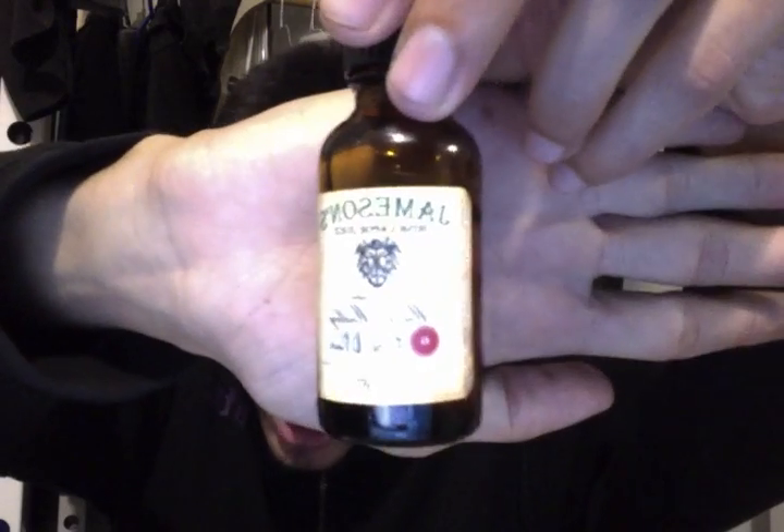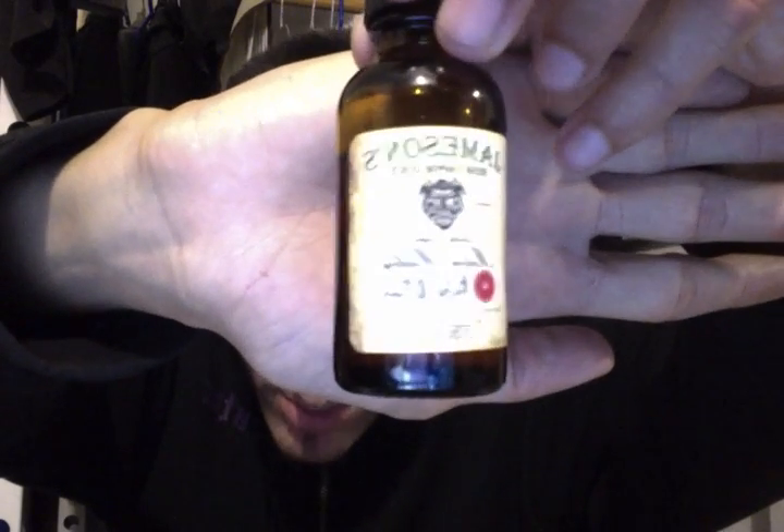The liquid I'm using is Jameson's Irish Blend — this one is Melon Melody. For some reason my camera doesn't flip the image, so I apologize about that.